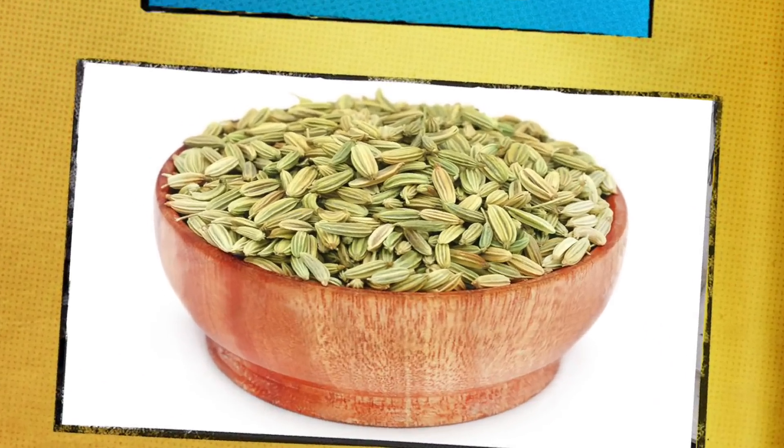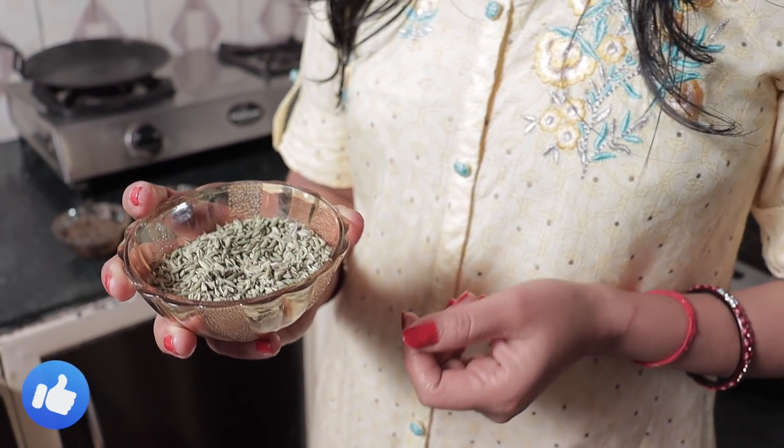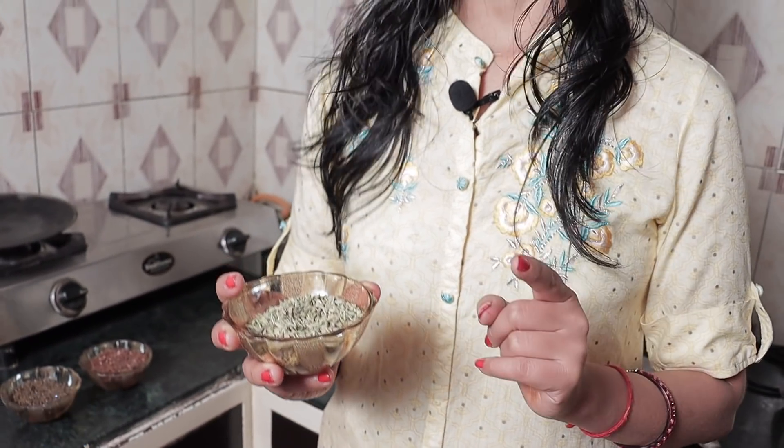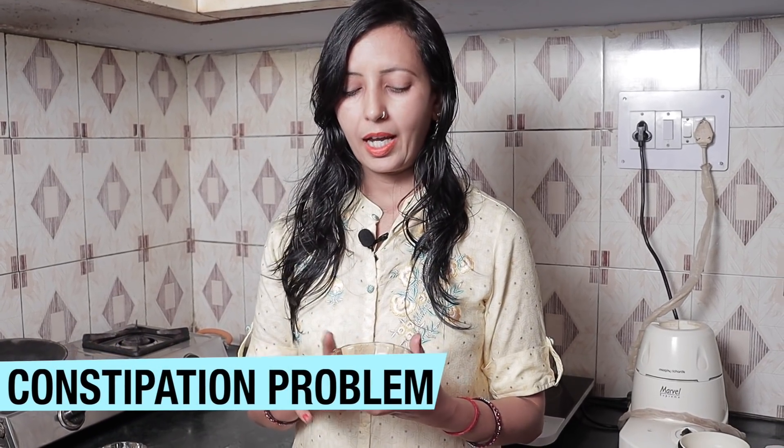The other ingredient that we use is saunf (fennel). You all know that saunf is very cooling. It is alkaline, and alkaline foods are very good for our body. Because we already eat acidic foods, we need to balance with alkaline foods. When we use this, it is very good for our digestive system.